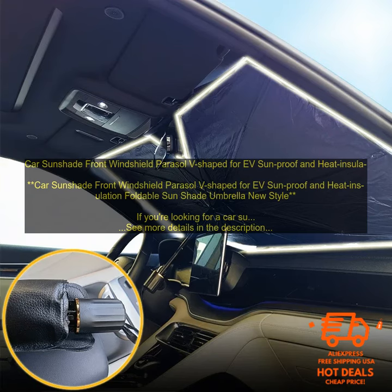Pros: Keeps your car cool and protected from the sun. Water-resistant and UV-resistant. V-shape design helps to keep the sun off of your dashboard and steering wheel. Easy to install and remove. Cons: May not fit all cars. May be bulky for some people.